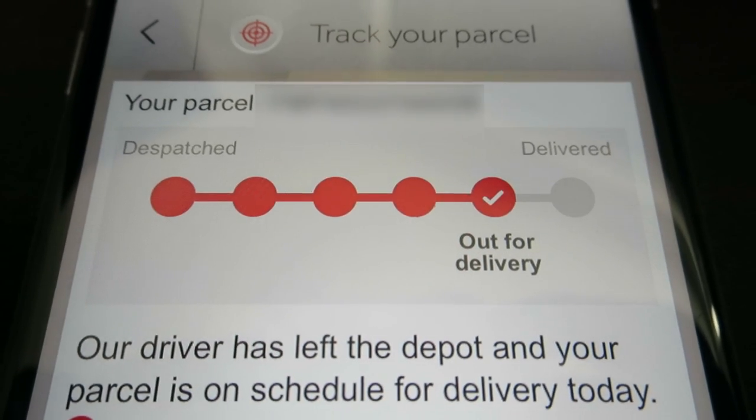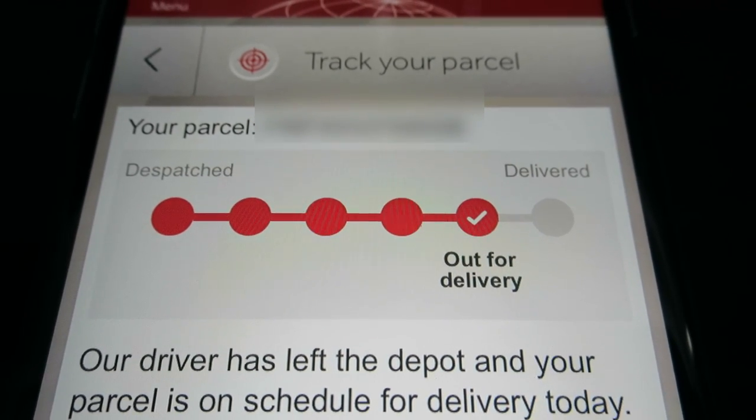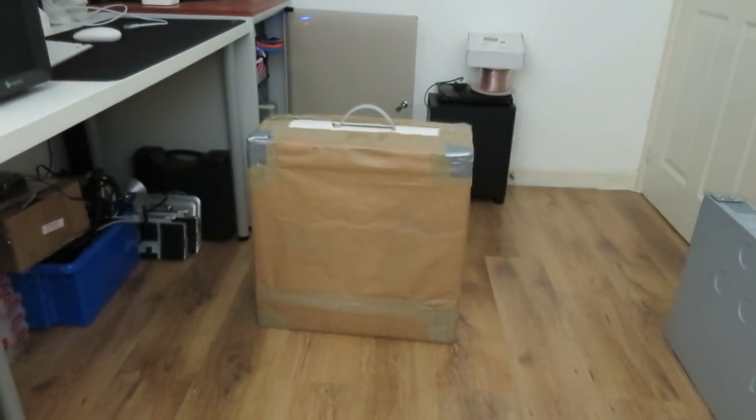Good morning everyone — as you can see, my parcel is out for delivery. Only kidding — it arrived about five minutes ago! I checked the tracking on my phone this morning, it was out for delivery from our local depot, and then boom — it arrived. It's in the original box as advertised, which is sweet. So without further ado, I think we can get onto the unboxing. Let me find you guys a tripod, get some light, and let's open this thing up.